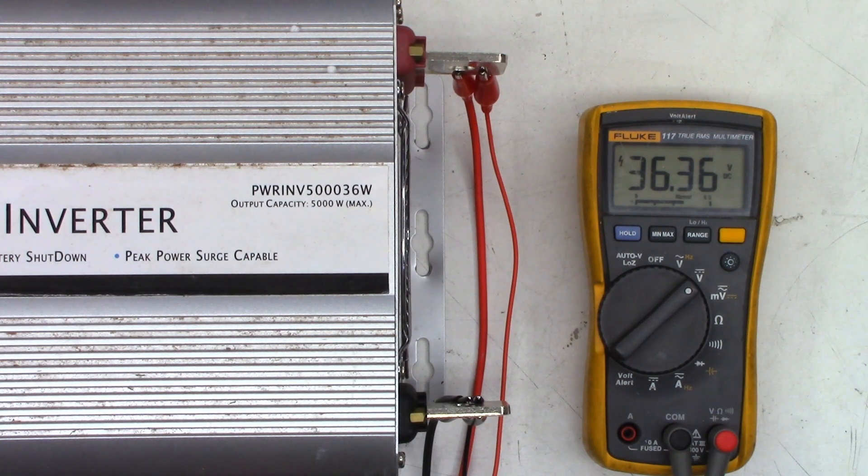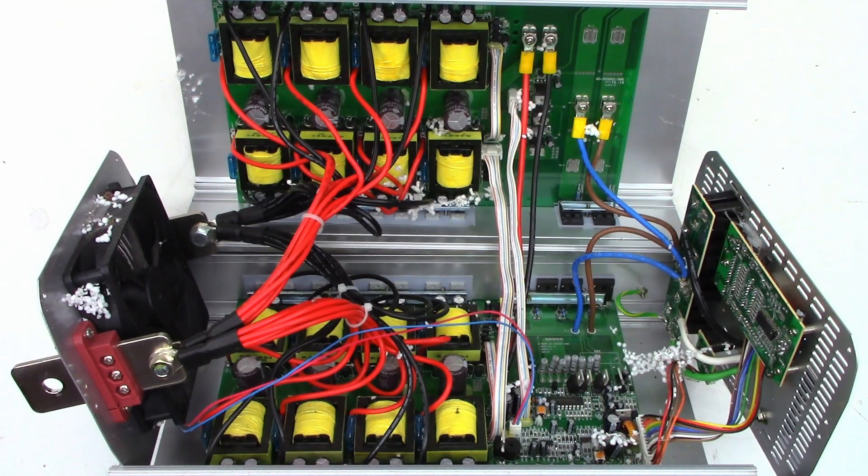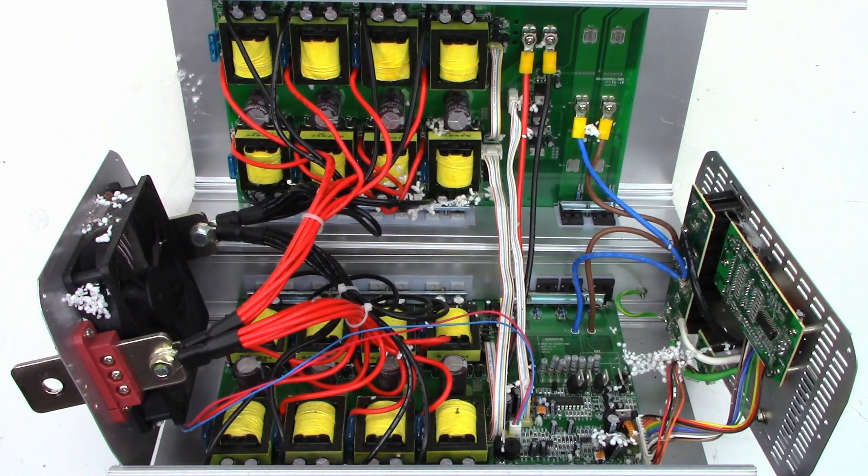I've got it discharged down to about two-tenths of a volt, so I think I'll be safe going in there. Let's go ahead and pop it open and see what lies inside. This is about as far open as you can get the unit without disconnecting these cables. The first thing I want to do is get rid of these styrofoam balls — I'll grab the vacuum and vacuum them out, then start disconnecting stuff. We'll do some basic tests and see if we can figure out why we're not getting power up to this microprocessor board.